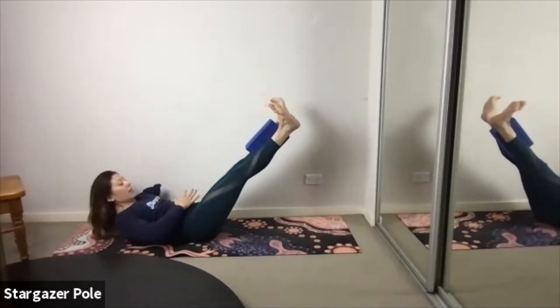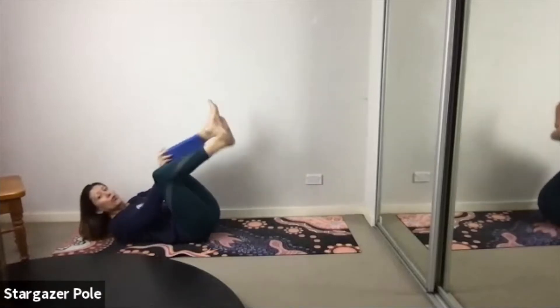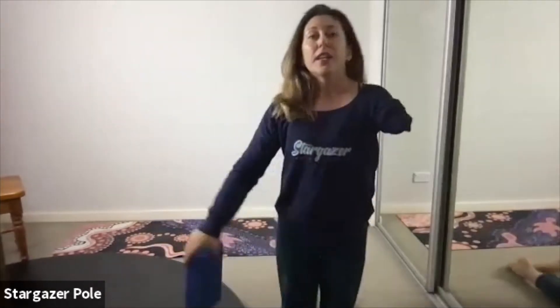Keep that belly hollow. Feel the transverse abdominus sucking in between the hip bones. Reaching long through the fingertips as you inhale for five and exhale for five. Technically speaking, it should be 20 rounds of breath in your Pilates 100s. If you need a break, rest your head down and join back in — but keep your feet off the floor. Keep breathing, keep squeezing, keep pulsing. How hollow is your belly? How long is your neck? How straight are your legs? Feet off the floor! You're here for another ten — 9, 8, 7, 6, 5, 4, 3, 2 — all done.